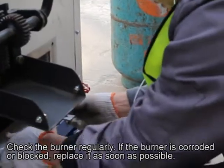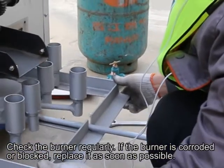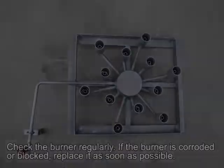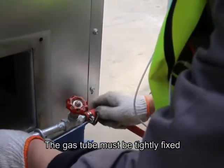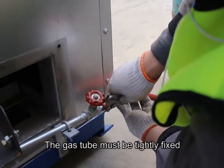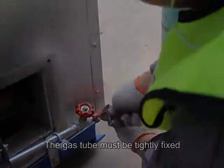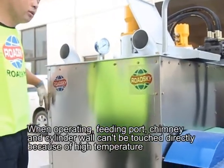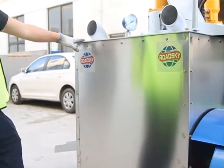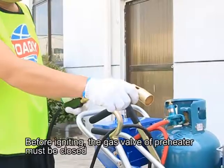Replace corroded or blocked burners as soon as possible. The gas tube must be tightly fixed. When operating, the feeding port, chimney, and cylinder wall cannot be touched directly because of high temperature. Before igniting, the gas valve or pre-heater must be closed.